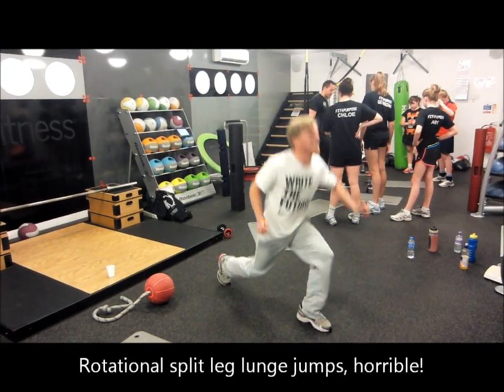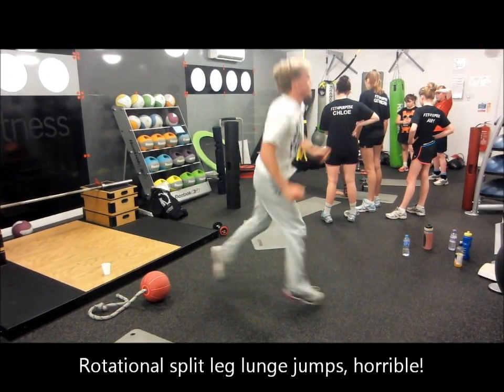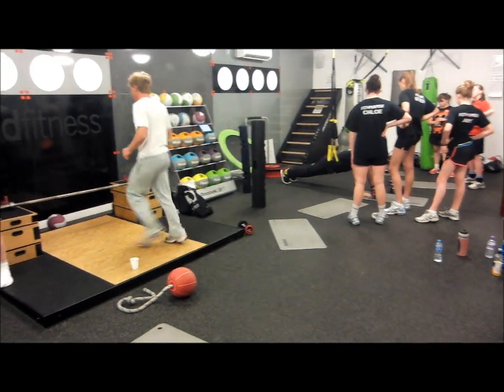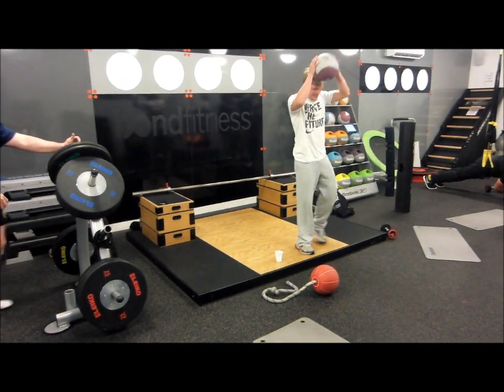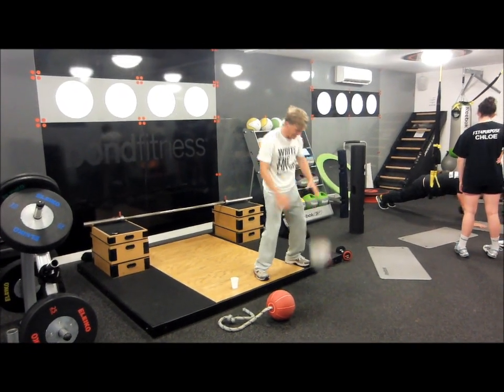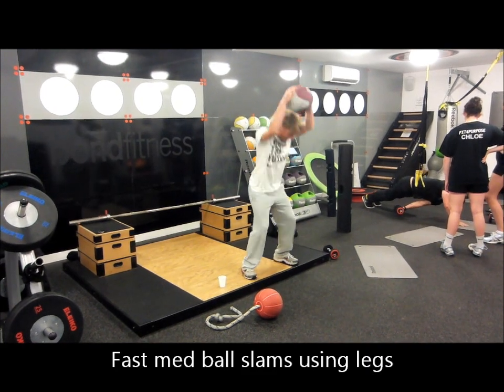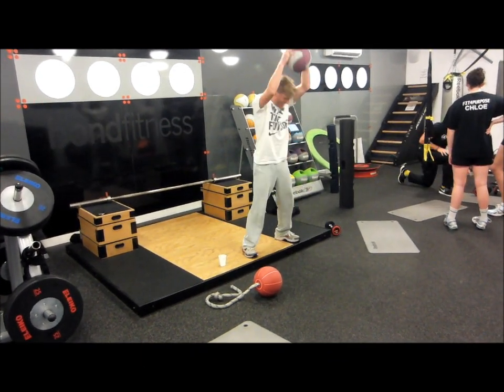Let's get some height. Legs, legs, legs.